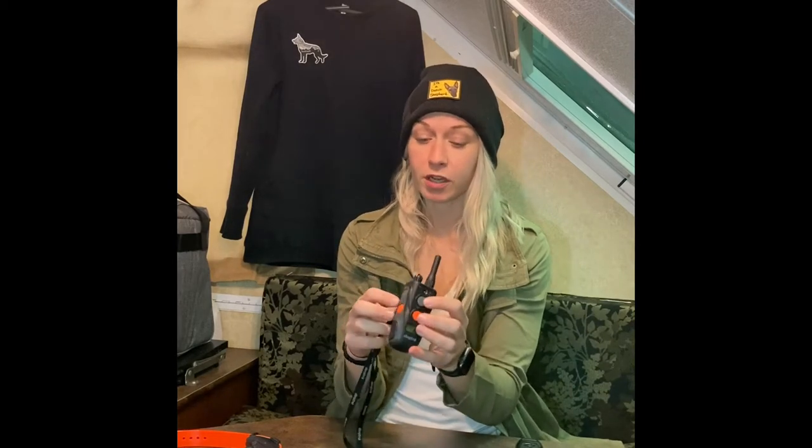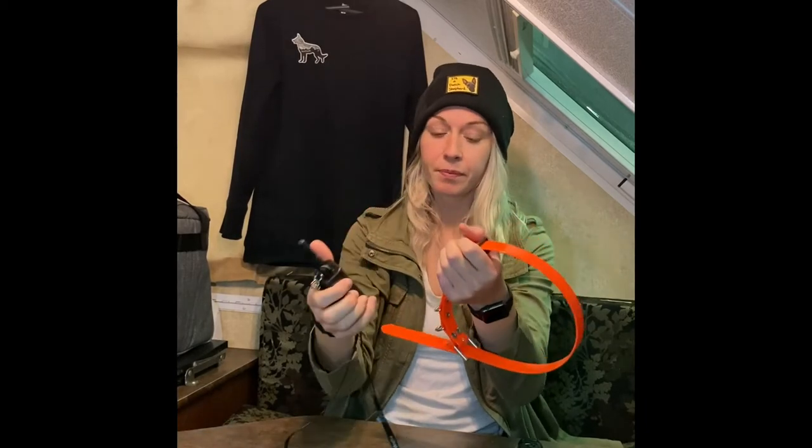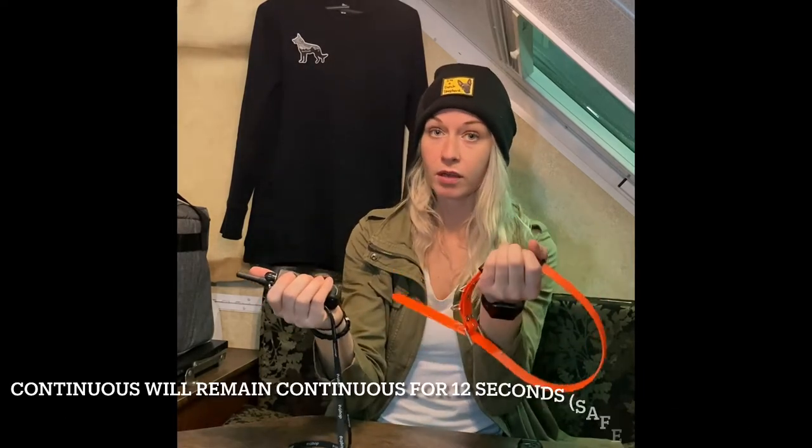Whatever setting you have it on this rheostat dial, which goes from 0 to 127, it's going to be the same for both dogs. On the side here, that's where you're going to hold it or tap it for a nick or a continuous, which I adjust right here. It's got a little toggle that I can toggle up or toggle down. If I toggle that up, it's going to be on nick, which means even if I just hold it down, it's just going to nick it once. So if I want it to nick every time, I have to keep pressing that button. If I want it to be continuous, I put it on continuous, and when I hold that in, it's going to keep going until I stop.